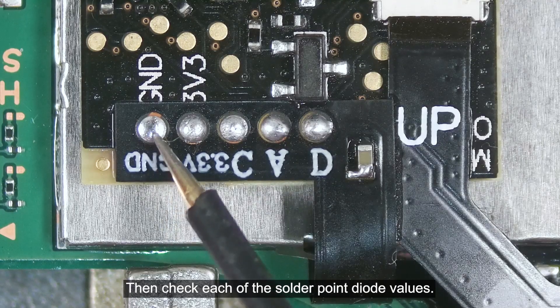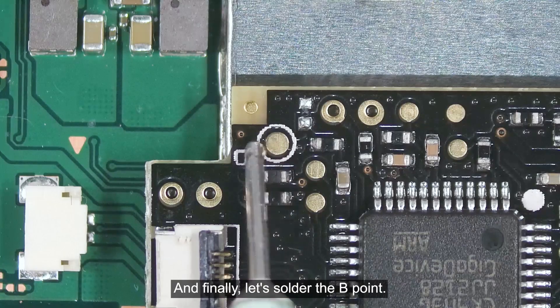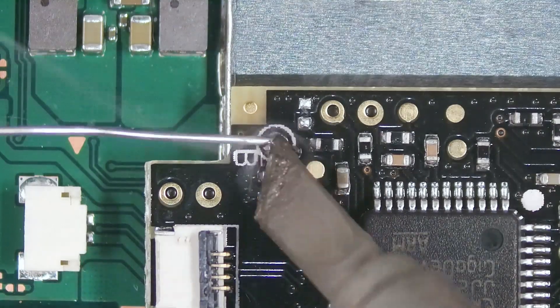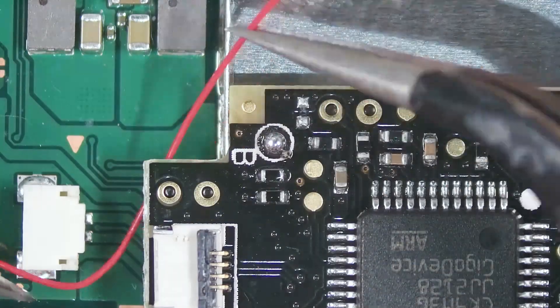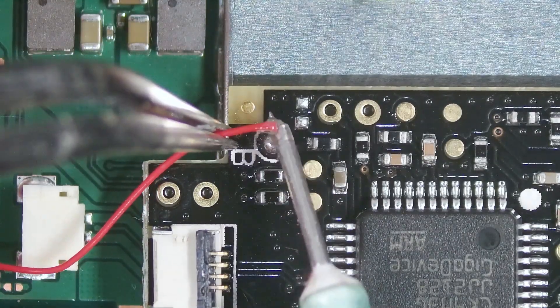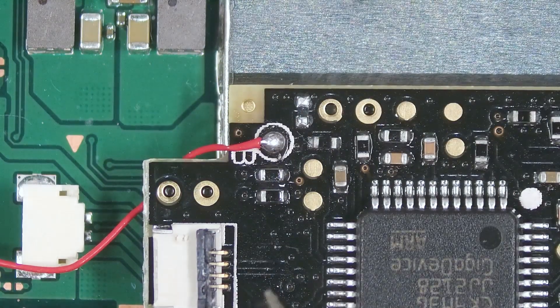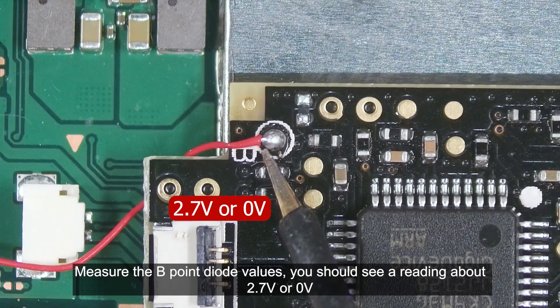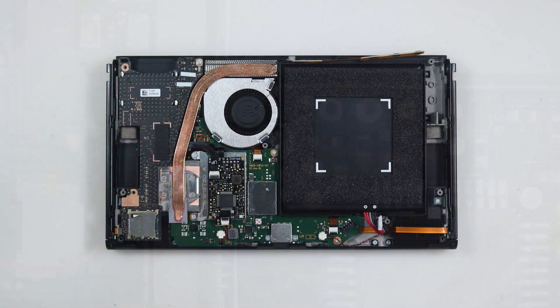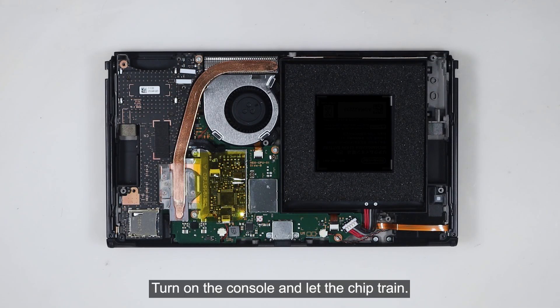Then check each of these other point diode values. Finally, let's solder the B point. Measure the B point diode values — you should see a reading of about 2.7V or 0V. Place the motherboard to the chassis. Stick a large Kapton tape to the top of the modchip and plug in the battery. Turn on the console and let the chip train.